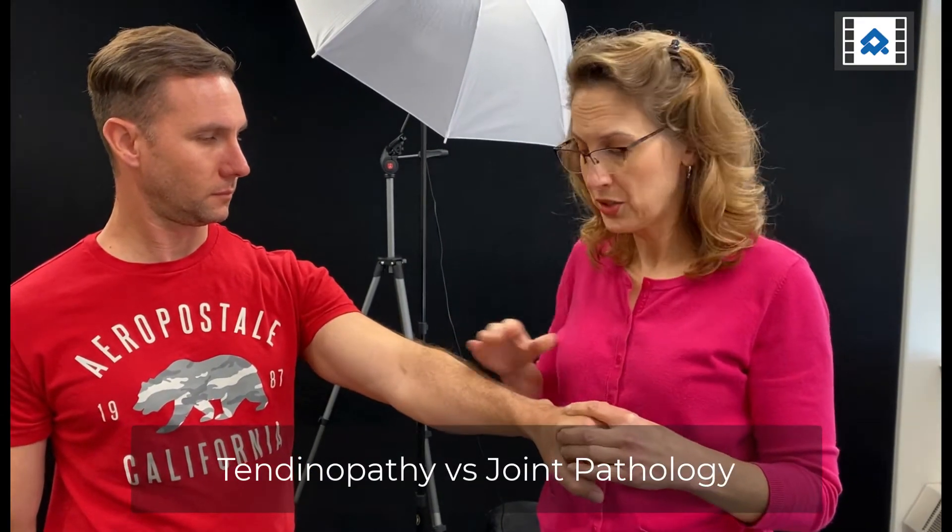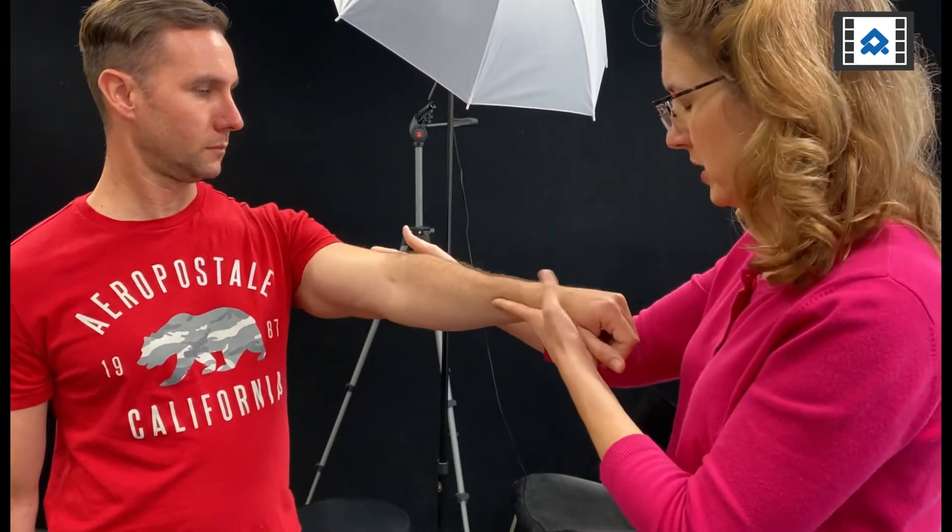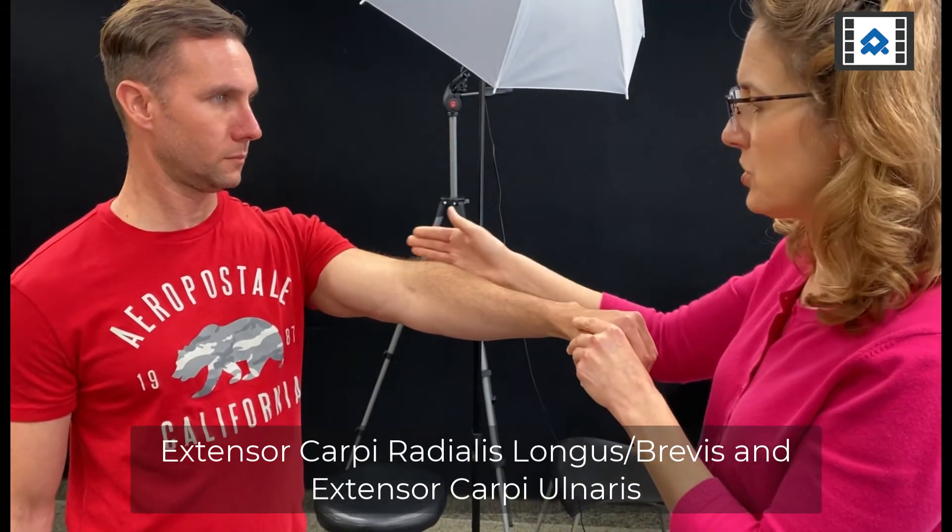We don't know though how we differentiate between a tendon issue versus a joint issue. More research is showing that people have joint issues at the radial head — chondropathy at both the capitulum and the radial head — when patients undergo surgery for lateral elbow pain and tennis elbow. To help differentiate that, I'm going to have his elbow in an extended position and test separately the extensor carpi radialis longus and brevis, and extensor carpi ulnaris.